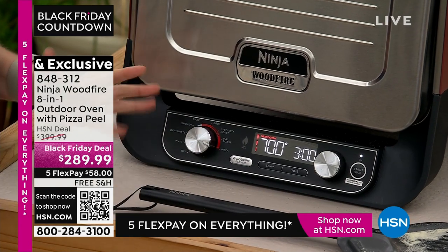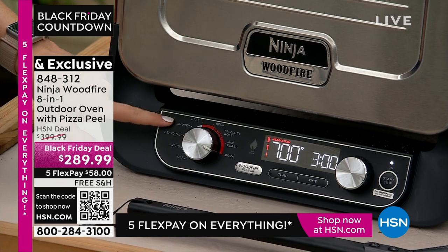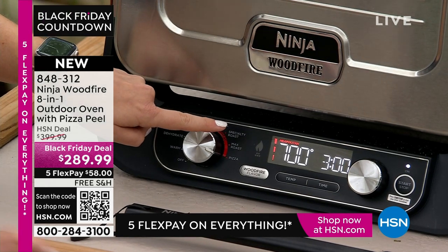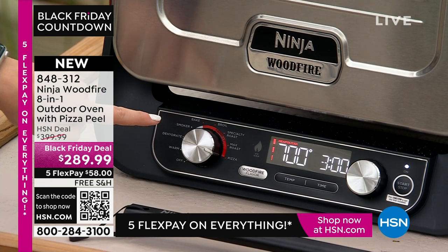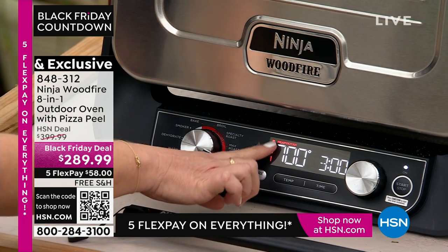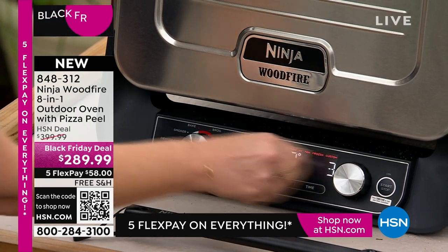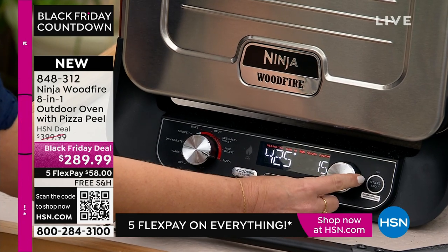It dehydrates, it's a smoker so you can smoke your meats, it has bake, broil, specialty roast — that's when you want to do something low and slow with the smoker and then crank up the temperature to get a nice bark on the outside — then max roast, and then pizza. On the pizza setting you can scroll through: Neapolitan, thin crust, New York style, pan pizzas.